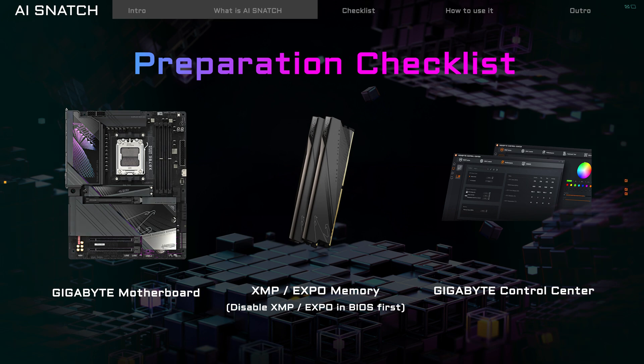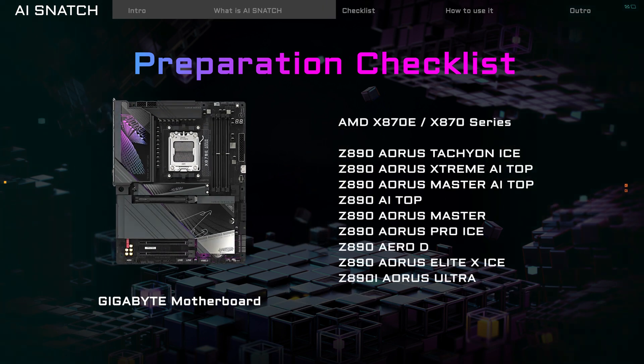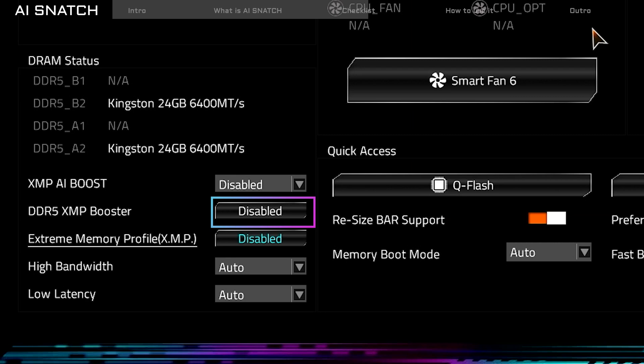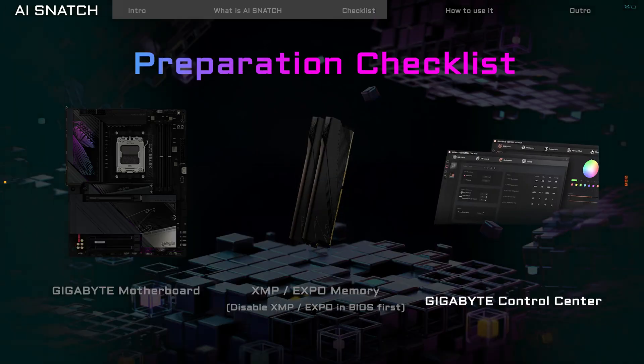To get this awesome AI feature working, here's what you need: a Gigabyte Motherboard that supports AI Snatch, and XMP Memory. For accurate memory speed testing, please disable XMP in BIOS first. Also ensure Gigabyte Control Center is installed.